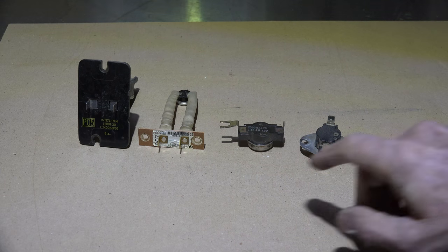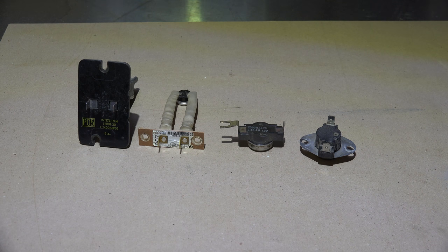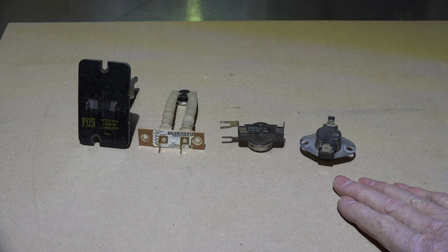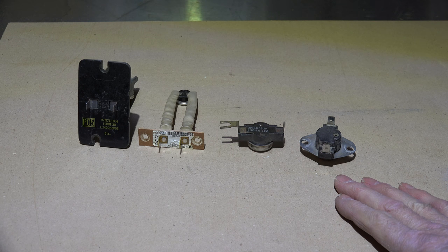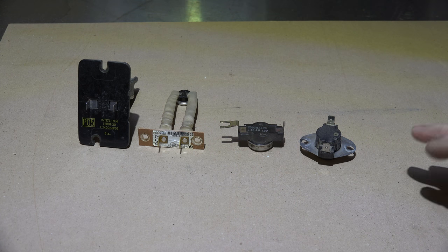They all tell you what they are. When I look at these limit switches, there's one thing they all have in common: these are all factory limits. They come with the furnace when it's new and they're designed for that furnace. None of these limits can be exchanged for a general replacement limit, and they certainly cannot be replaced with a limit switch with a different temperature rating.